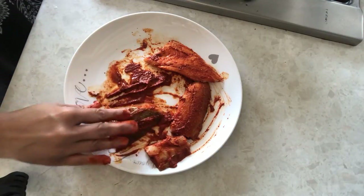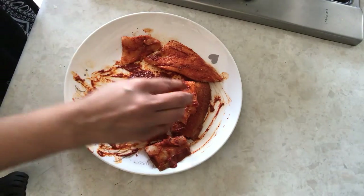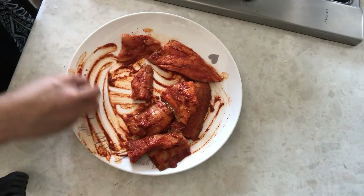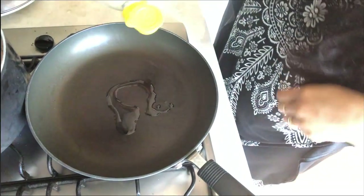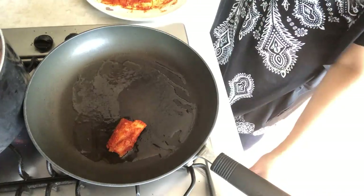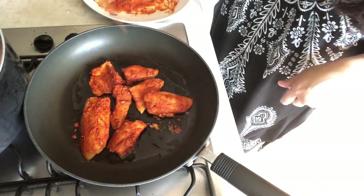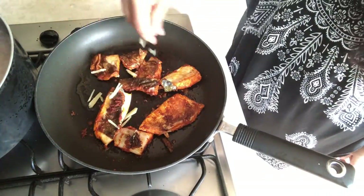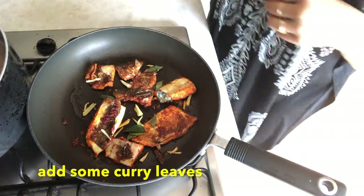If you are vegetarian, you can use the same masala with brinjal — cut it and shallow fry it the same way. After marinating the fish for 20 minutes, I will add a little oil to shallow fry it. I will fry the fish on the other side, adding some curry leaves. The fish flavor is wonderful — you should try it too.